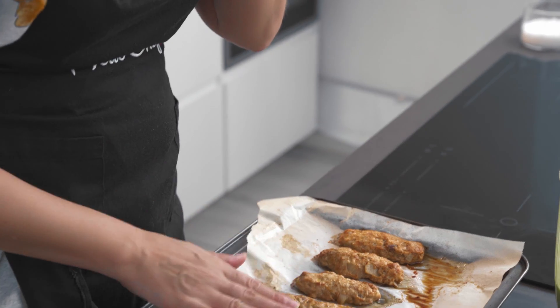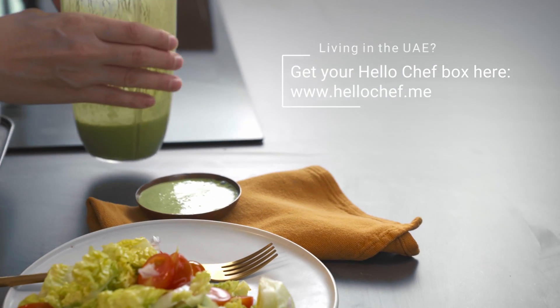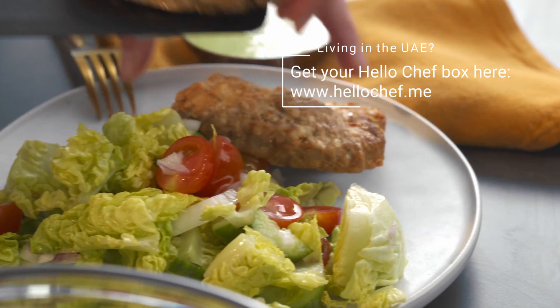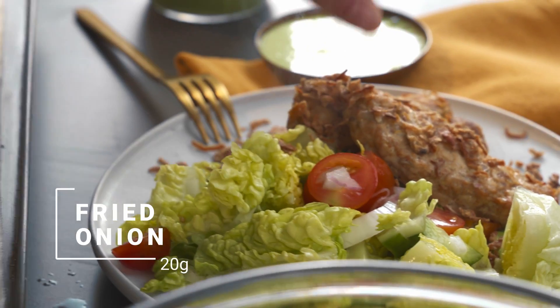These kebabs smell beautiful and they've got a nice golden color — I can't wait to try them. I'm going to start by putting on the salad, then put the chutney in my little bowl on the side. It's got a beautiful green color. I'm going to lift a couple of beautiful kebabs on my plate, and then the final touch is the fried onions. I'm going to sprinkle the fried onions on top of the kebabs. Lovely, and we're ready to eat.